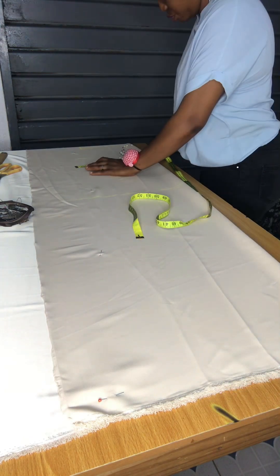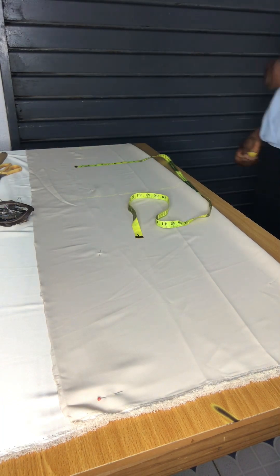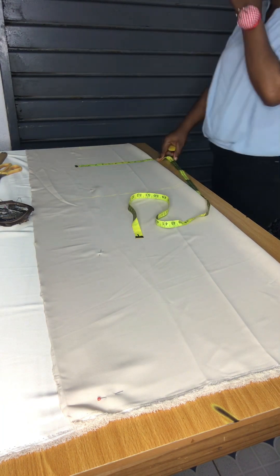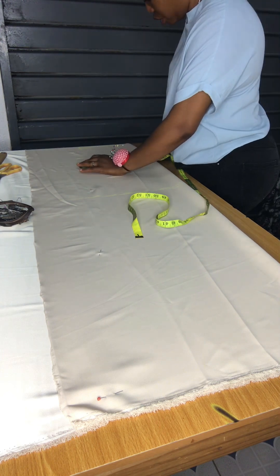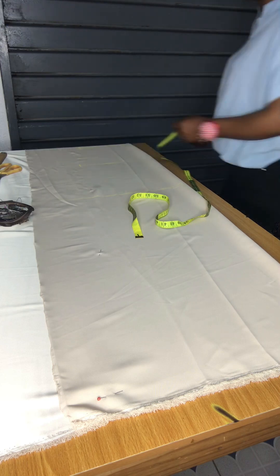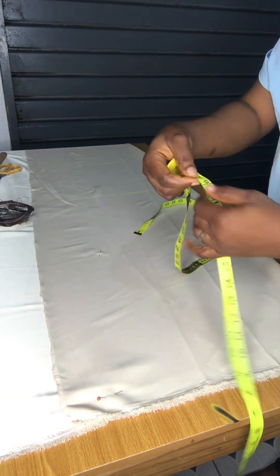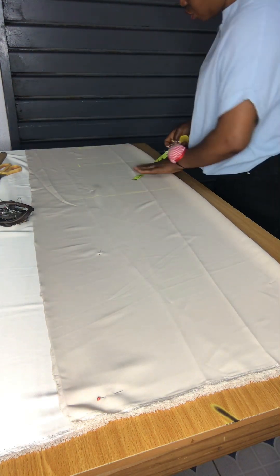I'm adding one inch allowance because I'm not adding lining into the dress — it's just a bias-made dress that doesn't need lining at the down part based on the style. So I'm going to mark the hip, then come down to the hip line. On that hip line I will move one inch outward.